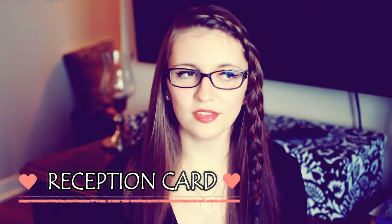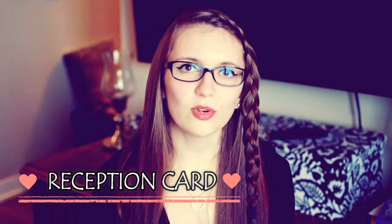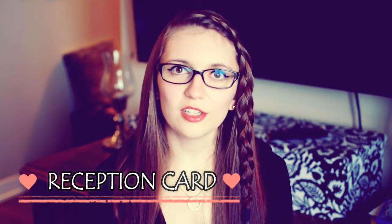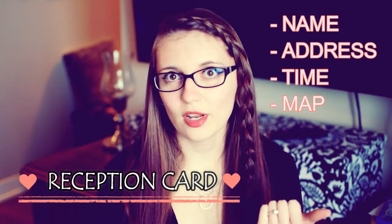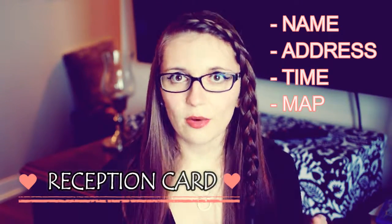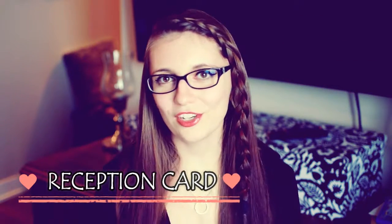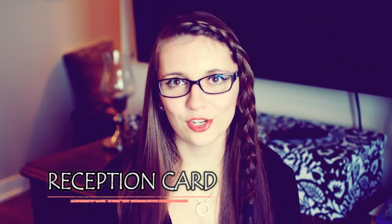The third paper item I want to talk about is a reception card. There are so many different little inserts that you can include with your invitations, and this is one of them. This is the insert card that you would include if your ceremony and reception are in different locations, in which case you would include the location name and address of the reception, the time of the cocktail hour and dinner, and you can even include a map. If your ceremony and reception are both at the same location, then a reception card totally isn't necessary and you can cut it out of your budget.